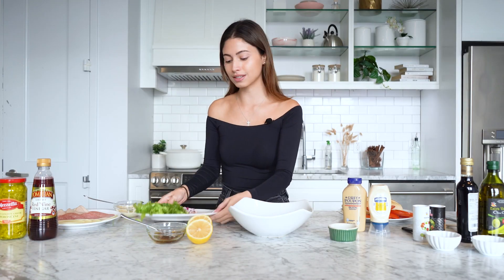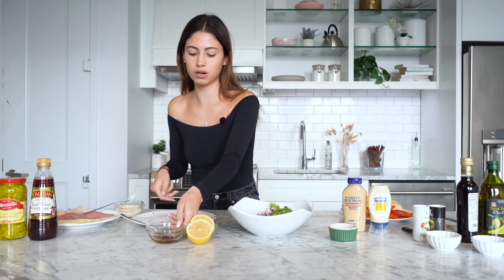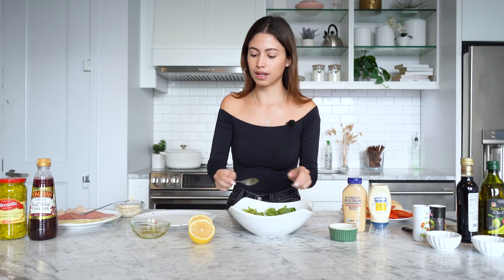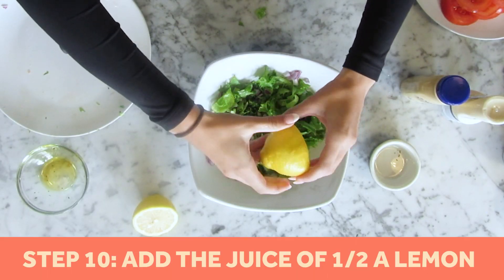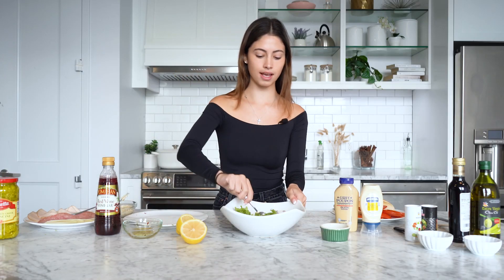Next, we pour the onion and lettuce into a bowl, then add the olive oil dressing we made earlier. Bella also likes to add just a squeeze of fresh lemon, and the last thing she adds is just a little dash of red wine vinegar. Then just mix that all up.